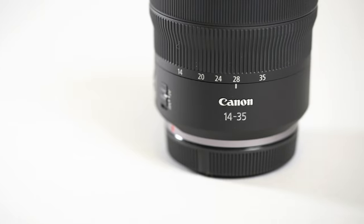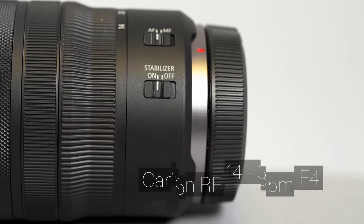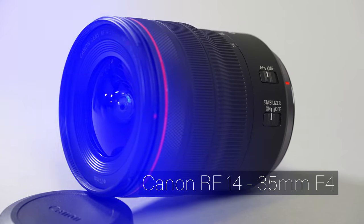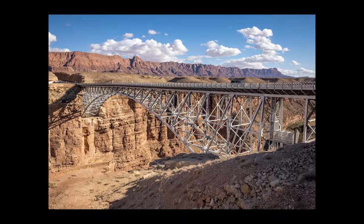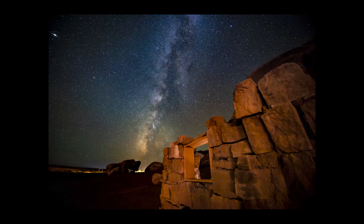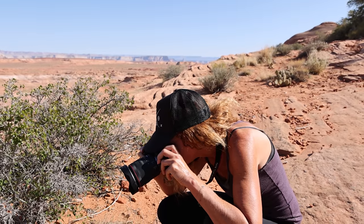Hey there, I'm Rui Israel and I'm here at Sammy's Camera in Santa Ana with the Canon RF 14-35mm f/4 lens. I recently went out to Arizona and Utah on a scouting trip because I'm putting together a new workshop for the photo school I direct here at Sammy's, and this lens came through fantastically. I just want to take a few minutes to tell you about my experience with this 14-35mm lens.